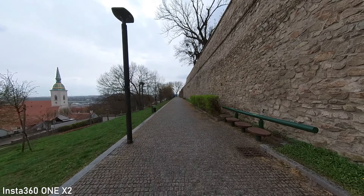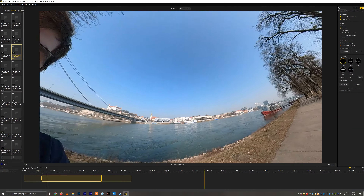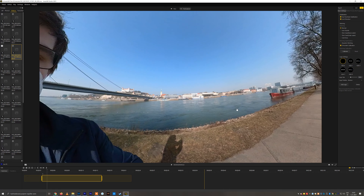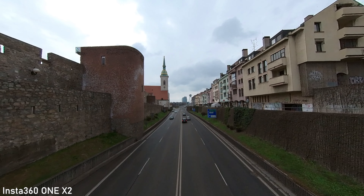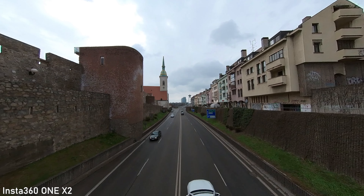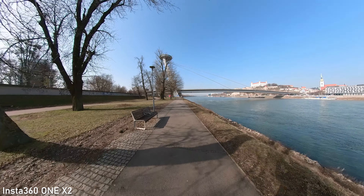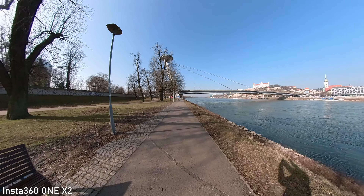A huge improvement on the X2 is the dynamic range. That is absolutely crucial on a 360 camera simply because you are always shooting bright sky and dark ground at the same time. Dynamic range on ONE X2 is really good — you will not get an overblown white sky on a bright day. It is somehow able to correctly expose the whole sphere, which is very impressive.